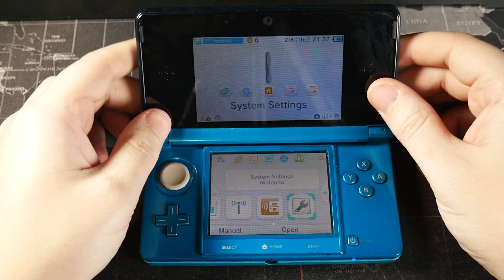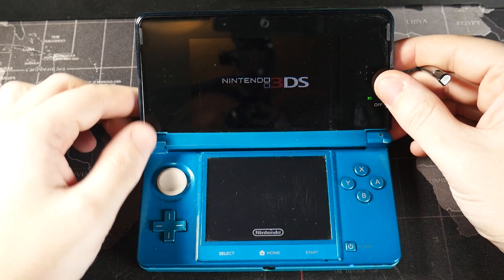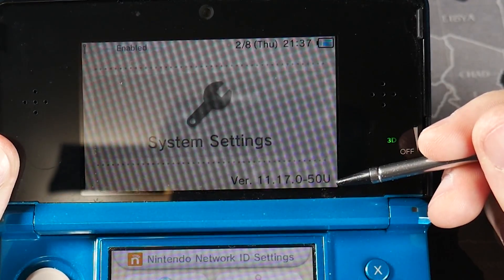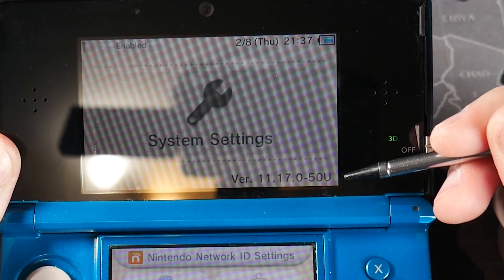The next thing we're going to check is the version number. We're going to launch into System Settings, and you'll be able to see in the bottom right corner we're on version 11.17.0.50U. Hold on to this — we're going to head over to the PC for a bit.